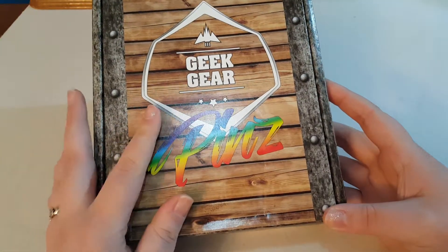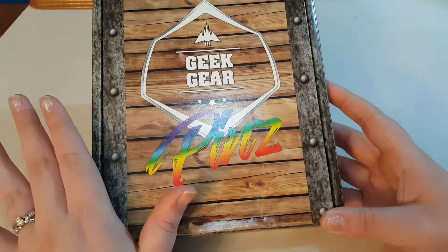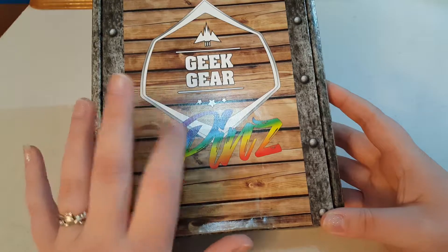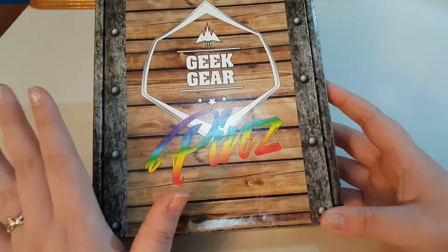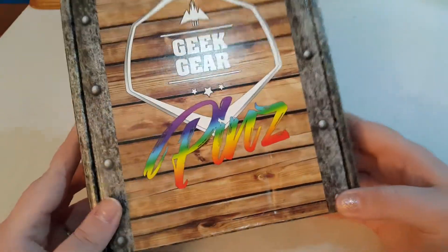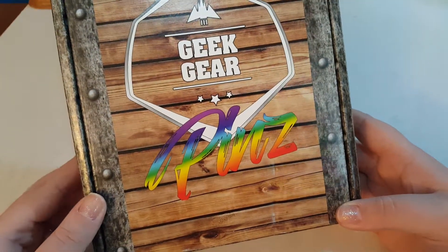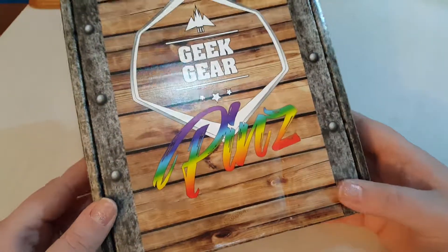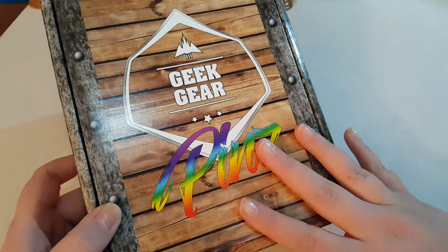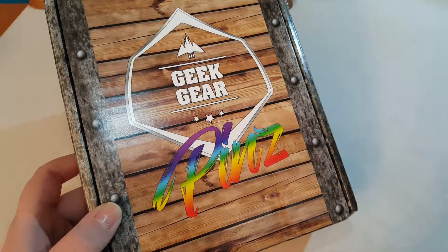Geek Gear is a subscription box — they have tons of subscription boxes. They have the Geek Gear boxes, Harry Potter boxes, the World of Wizardry boxes and whatnot. They have a pin version of that too, but I'm not into Harry Potter. I think it's about $25 USD — they're based in the UK so the currency is different — which makes each pin about $6.50, which is pretty awesome for pins.